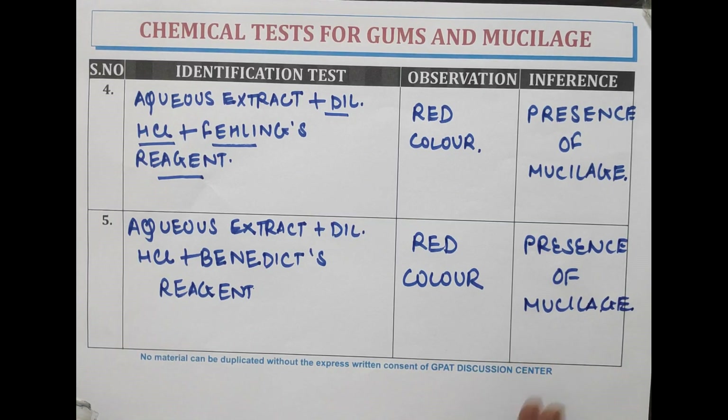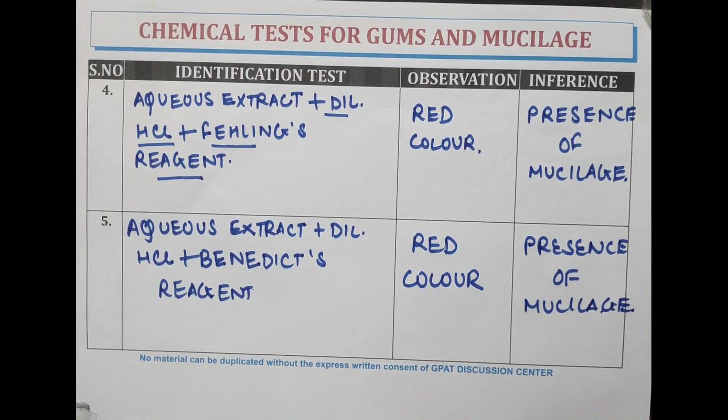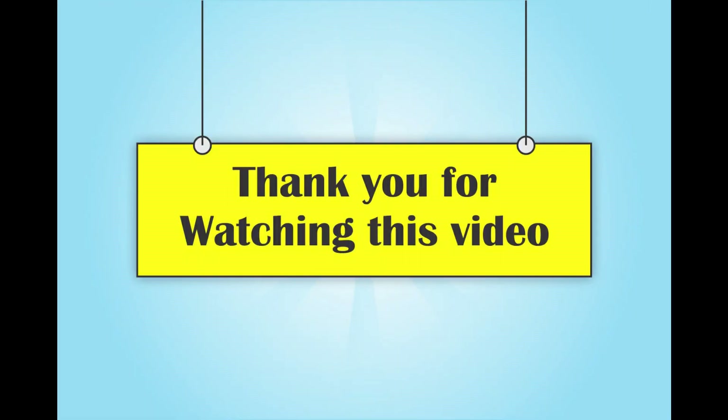That's all for the chemical tests of gums and mucilage. Thank you for watching this video.